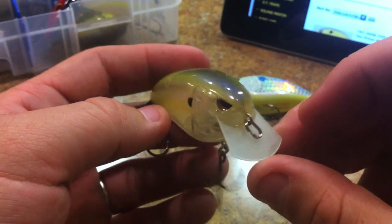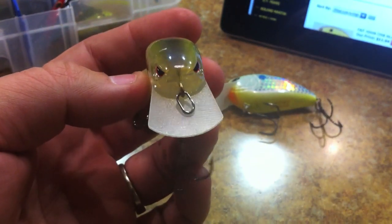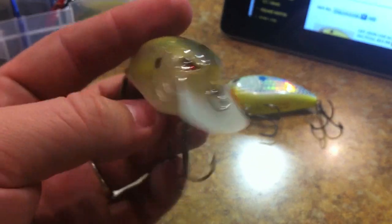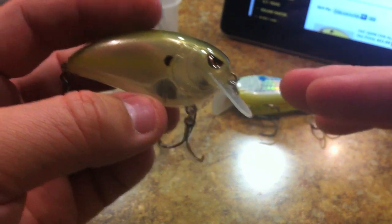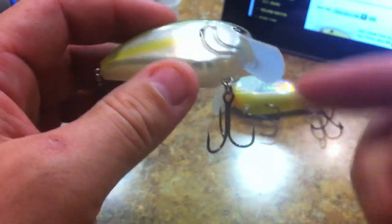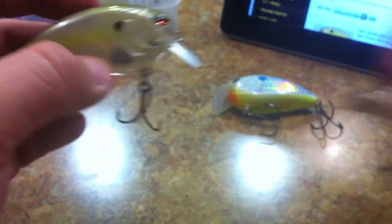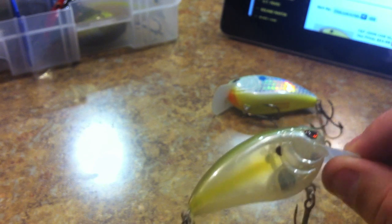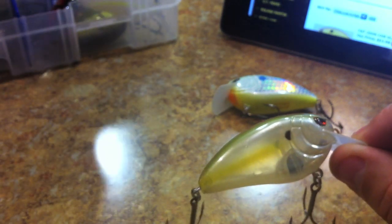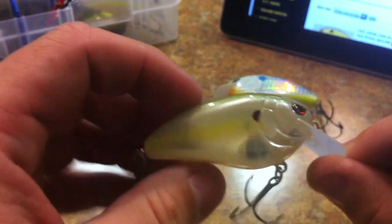It has a good aggressive wobble to it and deflects cover fairly easily, just like you'd expect. Where the bill is positioned - it's positioned more in front of the bait, which is what I like. I don't really like when the bill is positioned further back. I'm just coming to find that out after fishing with square bill after square bill. It's positioned more to the front, kind of like the Jackall Alaska but unlike the Bomber Model Balsa Model B.